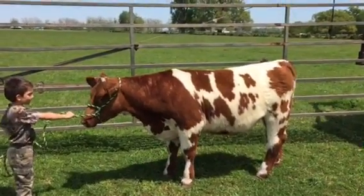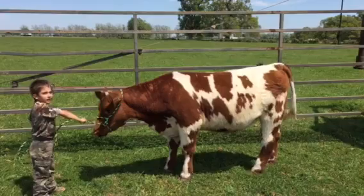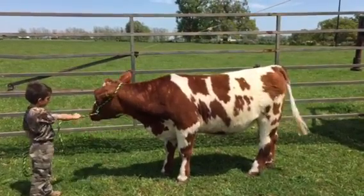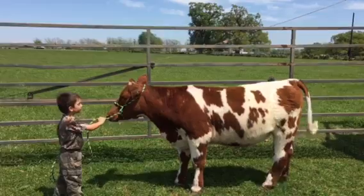Alright, here's a heifer — kind of unique breeding. She's out of the Chris Pike Bull Yellow Repo. Yellow Repo is the bull, and the mom is a Heatwave Payback Meyers. She's got some good genetics packed into this heifer.